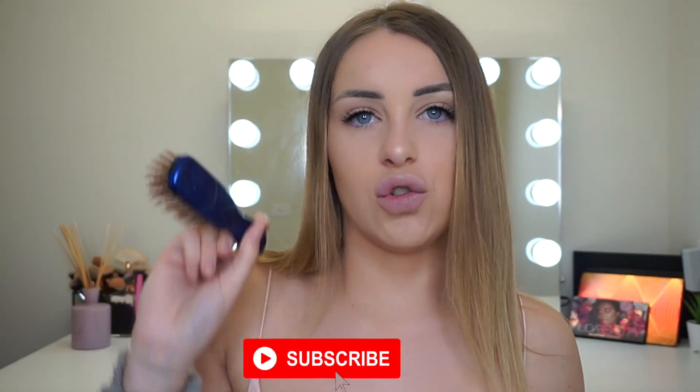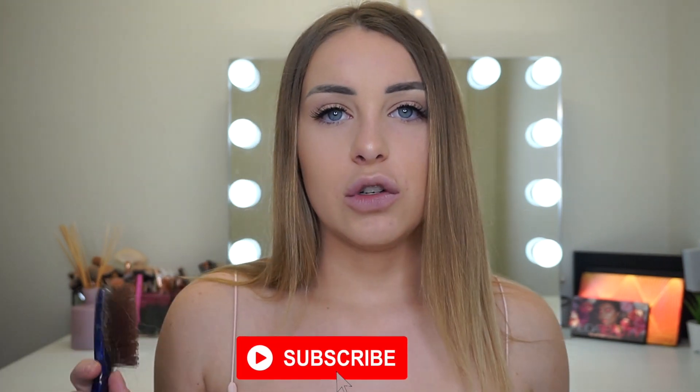Okay everybody, that completes today's video. I really hope you enjoyed this — if you want to see me review something else then please leave a comment down below. I love doing reviews for my viewers. If you did like it then please give it a big thumbs up, and don't forget to hit the red subscribe button to join my little army. If you want to be notified every time I post then turn on the bell icon. I'll see you all next week, bye!